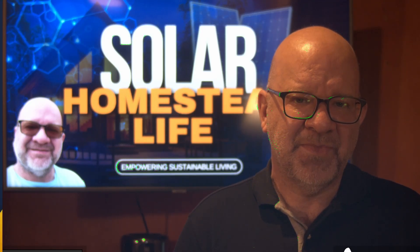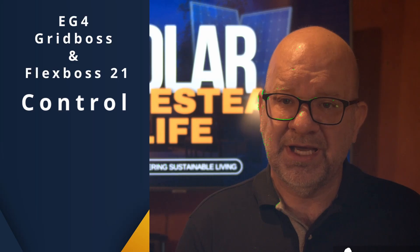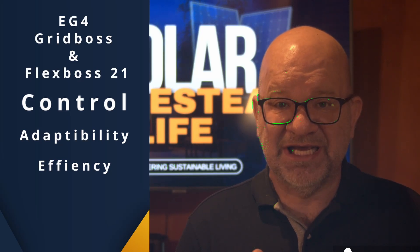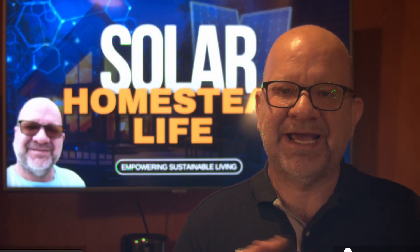So to wrap it up, the EG4 Grid Boss and the Flex Boss 21 are about more than just power. They're about control, adaptability, and efficiency. If you're looking to simplify your whole home backup, save space, and cut costs, this combination is a game changer.